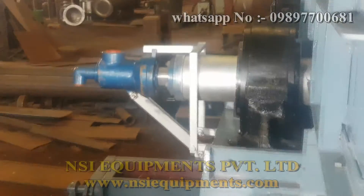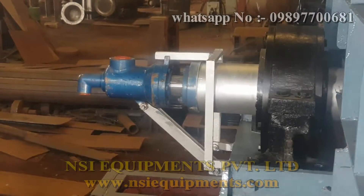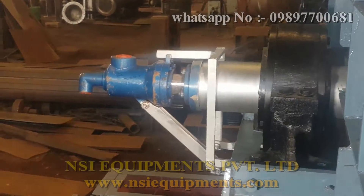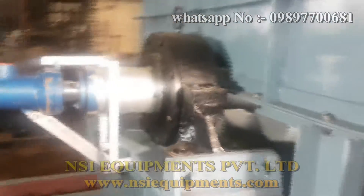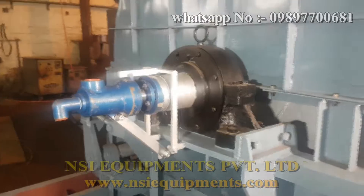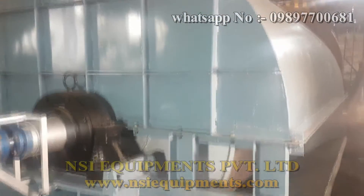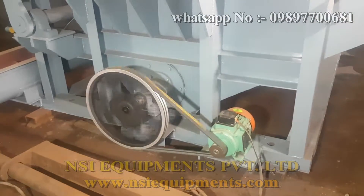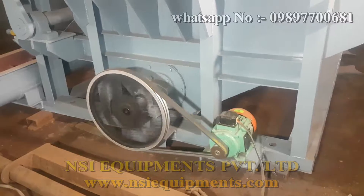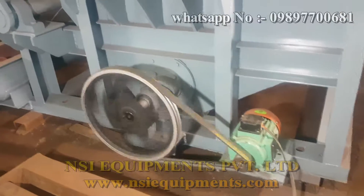This is the rotary joint wherein the steam is injected and the condensate is removed from the drum. This is the end bearing. This is the hood of the drum. This is the bottom tray. You can see the drive of the bottom agitator running here. This runs through a motor through V-belt pulley.